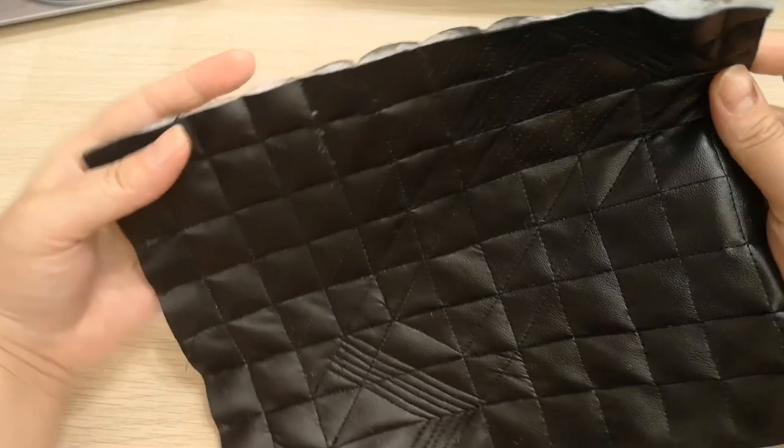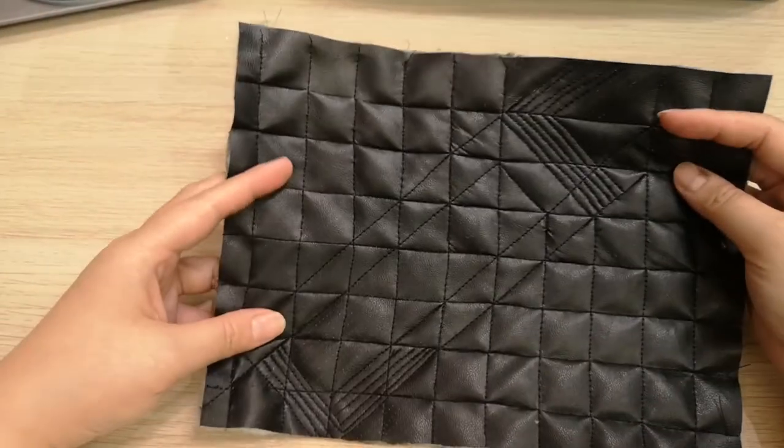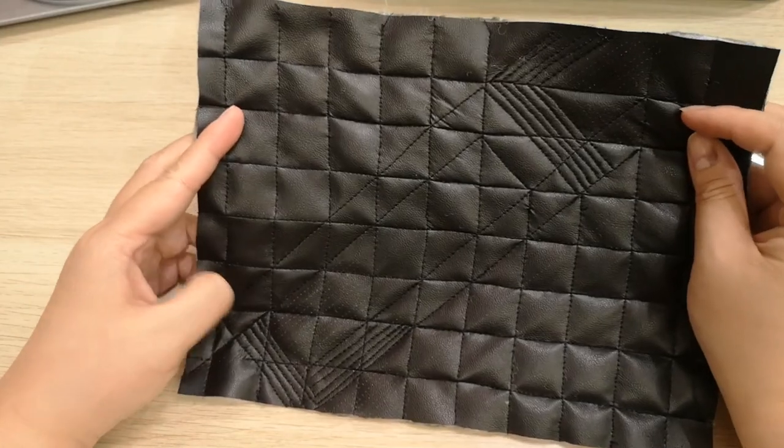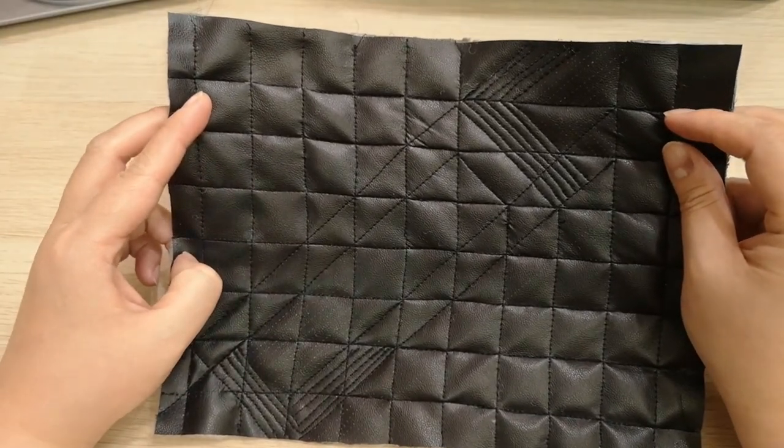I hope you enjoyed this video this week. Good luck and all the best in trying this out — this is the quilting exercise. I'll see you again next week. Bye-bye.